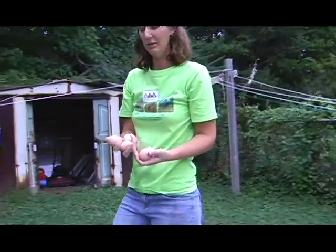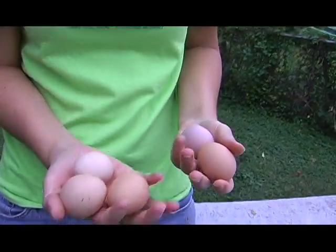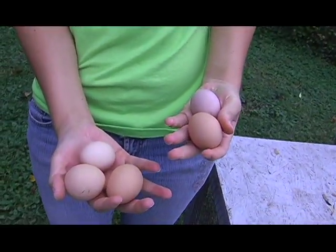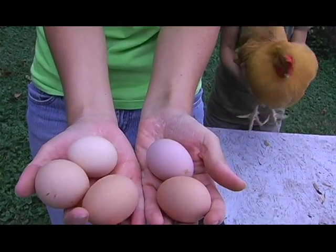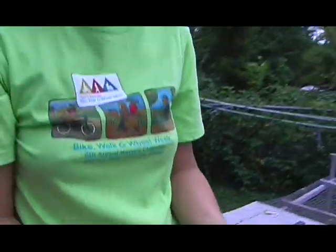I don't know if you can see this, but this egg here is actually round — not oblong the way the other ones are. And they're each different colors pretty much.